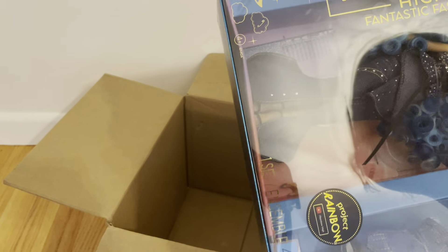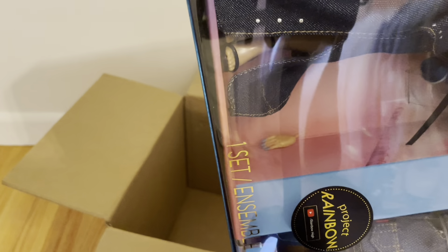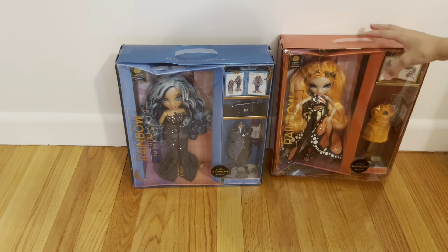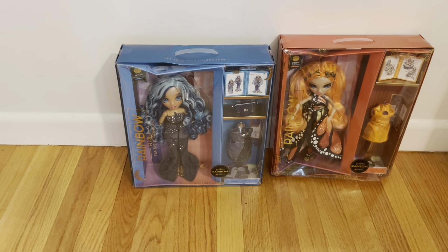Her face looks good, I think. I'll have to see when I open it, but I think her face is good from what I can see. I know that later on you will see that her face was not okay. I didn't want you guys to think I was trying to hide it or anything — I was literally looking through the camera and I couldn't see it through the camera.